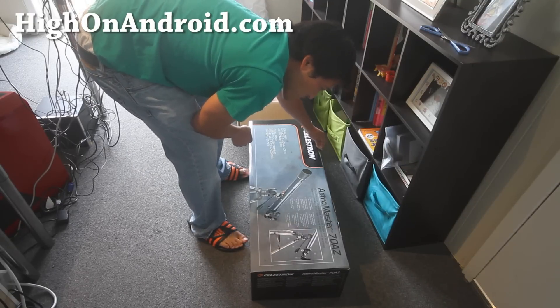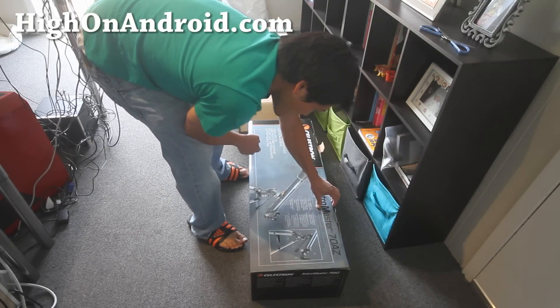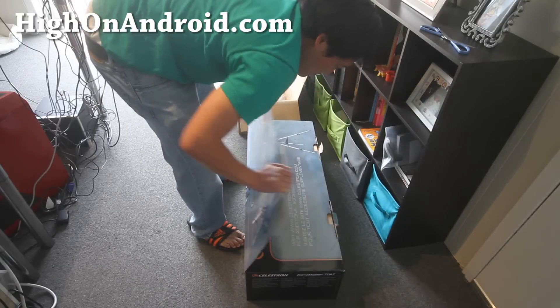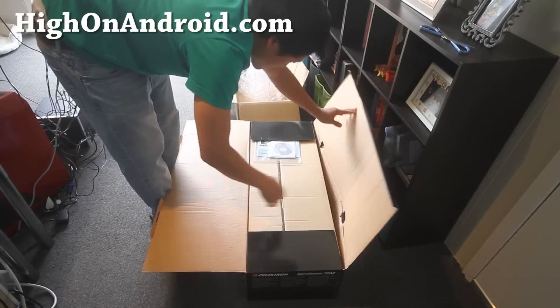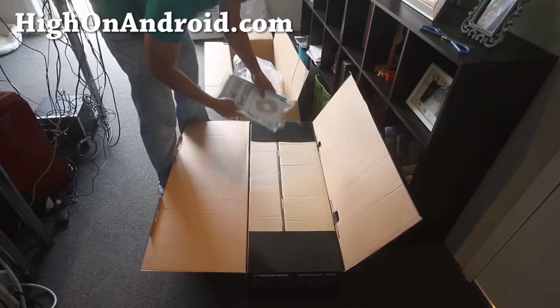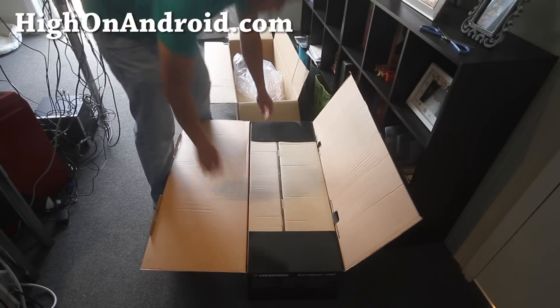So this is the AstroMaster 70 AZ. I bought this one because it had good reviews on Amazon, as with pretty much everything I buy. It actually comes with software, and we can throw that away.